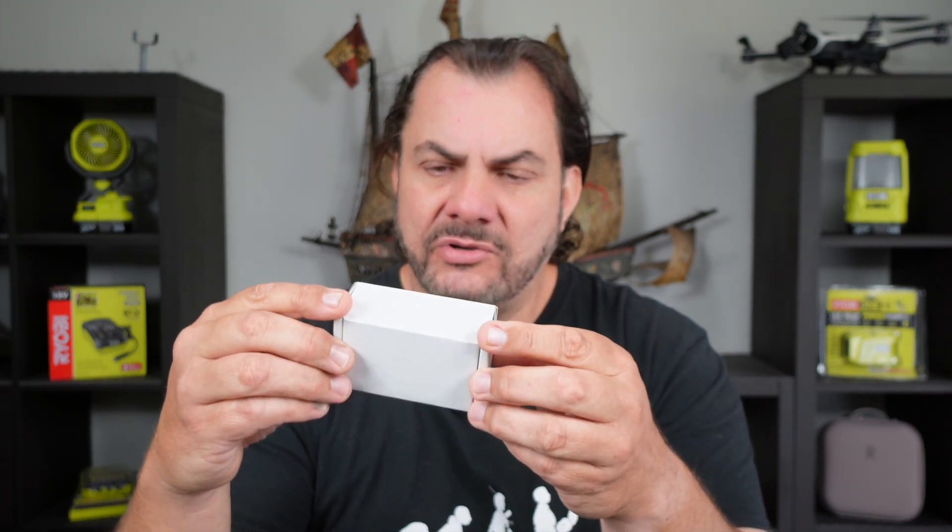What I did instead was go onto eBay and buy these propeller holders. It came from China — it says made in China, it's got no branding or names on it, it's just a generic eBay product. You can probably buy these on Amazon, AliExpress, or just about anywhere that sells this sort of stuff.